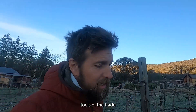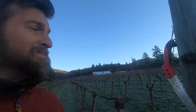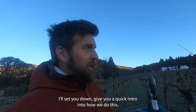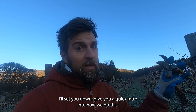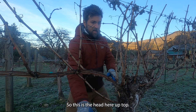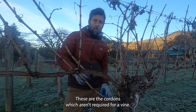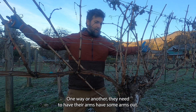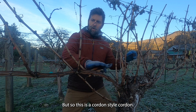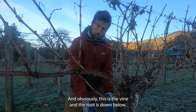Tools of the trade: shears and saw. This row is done, so moving on to the next row. I'll set you down and give you a quick intro into how we do this. Each vine has a head up top. These are the cordons — which aren't required for a vine, but they need to have some arms out. This is a cordon style. Cordon and spur is what I'm doing. And obviously this is the vine, and the root is down below.